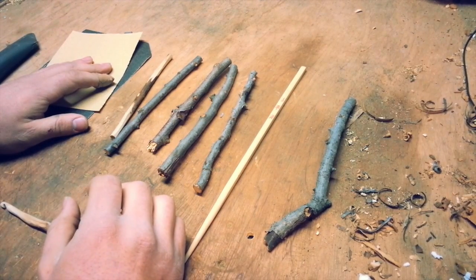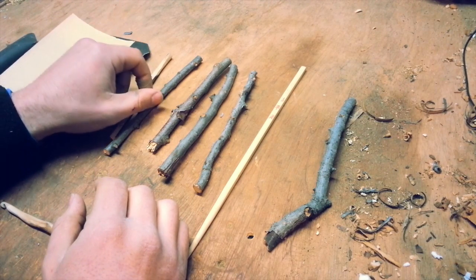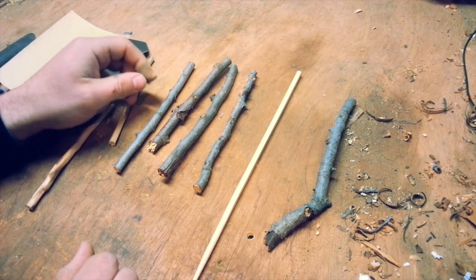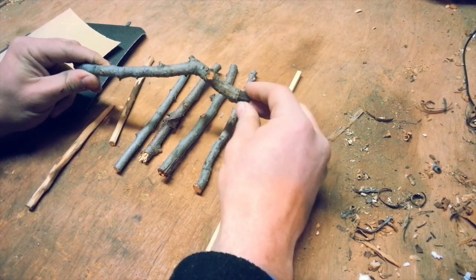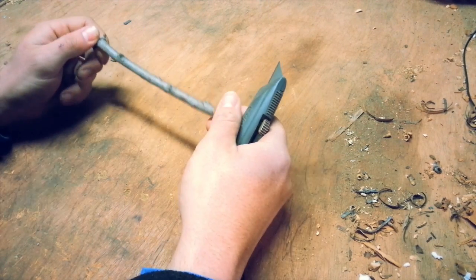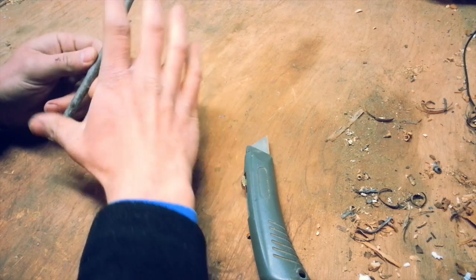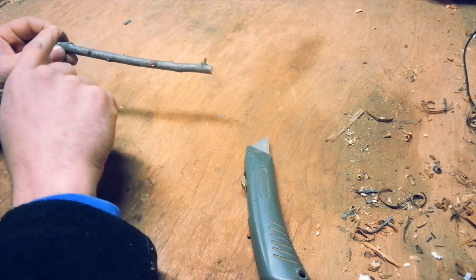You'll also need to choose a section of branch from a hardwood tree, or you can use a chopstick. Look for a shape and length you'd like to use — I have a few different options including a bent piece. It's whatever you feel is comfortable holding in your hand. Take a look at where the knots are placed, the length, and what shape it might have. I've chosen one that's relatively straight but there is a little bit of a bend.